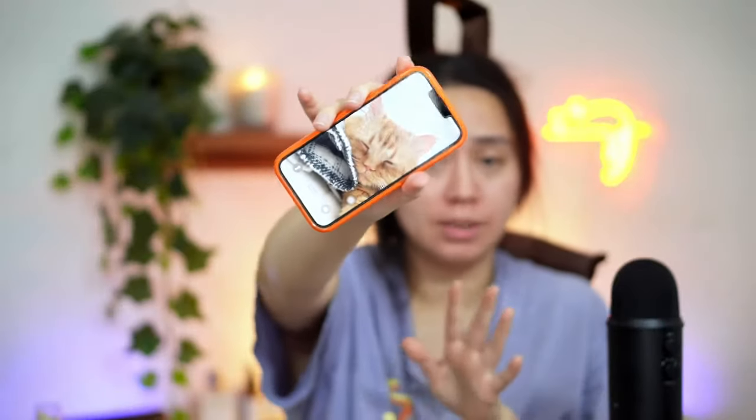Guess what — just woke up. It is about seven in the morning. Sleeping this time wasn't as bad as the first time I did this, but it looks just as bad.